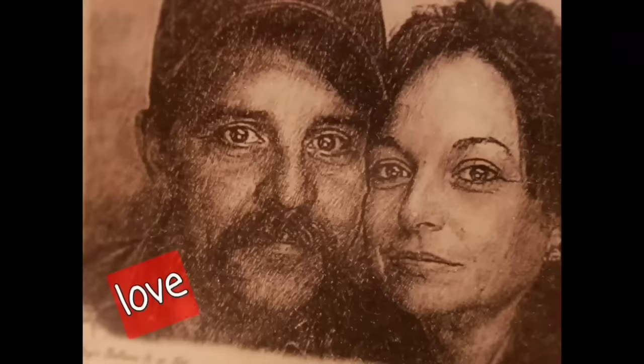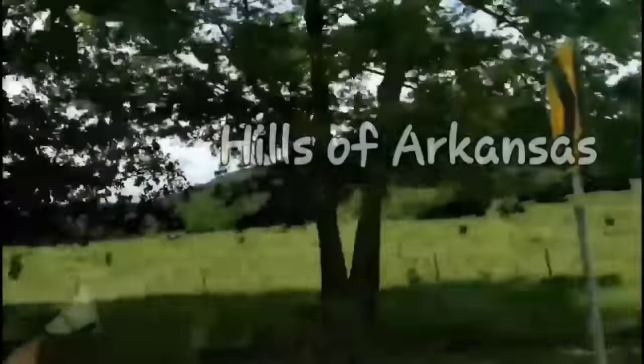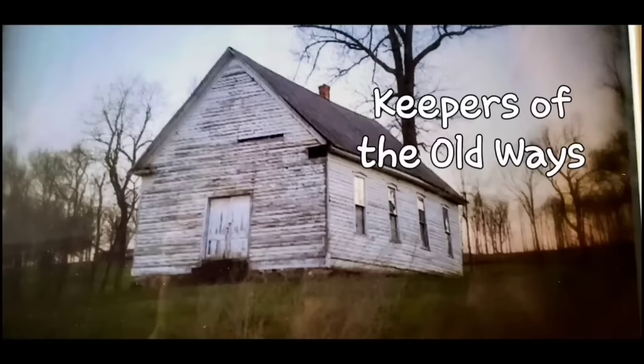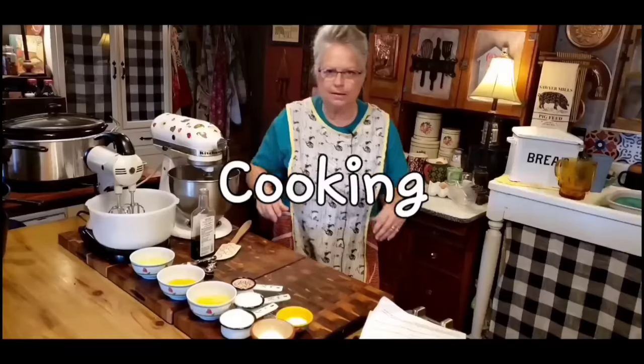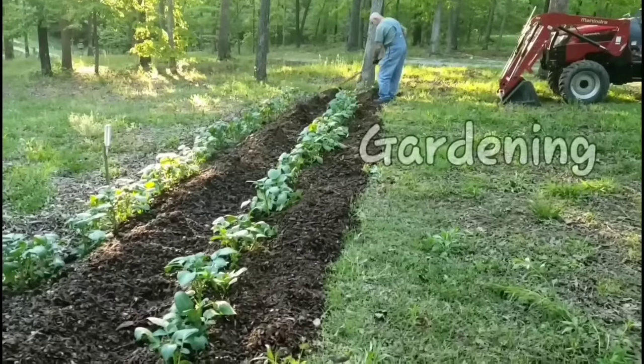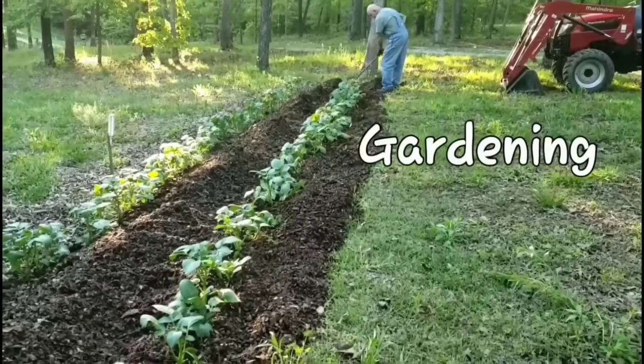Welcome to Whipple Whale Holler. I'm Miss Lori and this is Mr. Brown. We live in the hills of Arkansas. We love the Lord. Keepers of the old way but accept some of the new. We love to cook and we love to eat. We love to garden — it's in our blood.